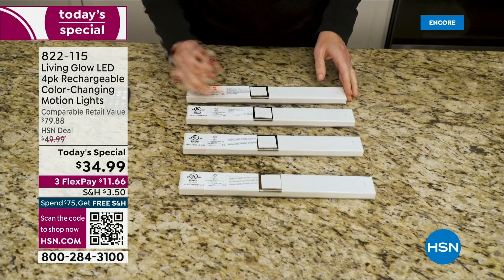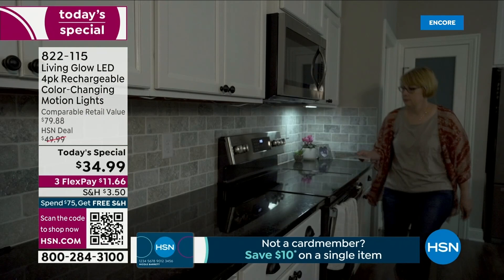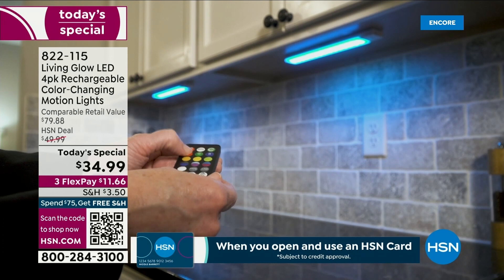I know these are known as under cabinet lights, but they are so versatile. They are lights that you can put virtually anywhere. There's an upgraded magnet on the back, which helps with installation. There's no drilling, there's no wiring.